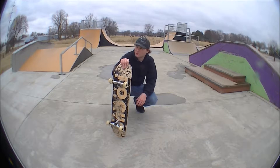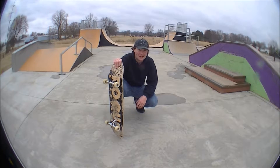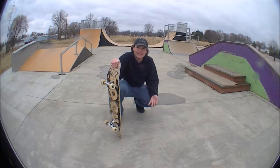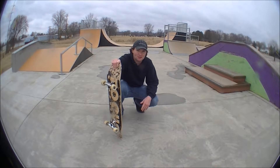Alright guys, I'm going to show you the basic rail trick called the backside board slide. Board slides can be done either backside, frontside, switch, fakie, nollie, and so on. So there's plenty of opportunity to learn.